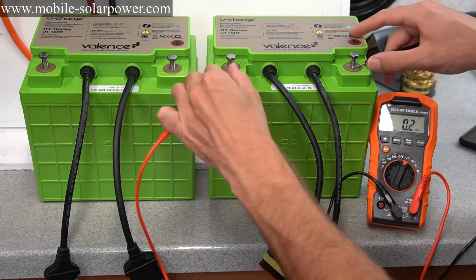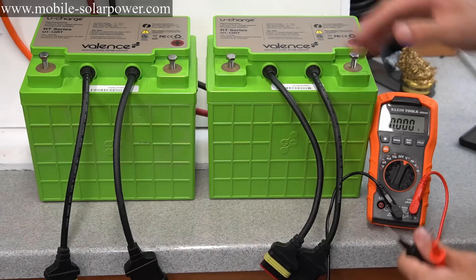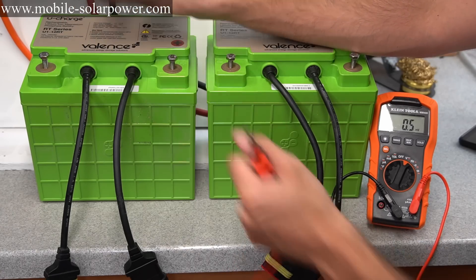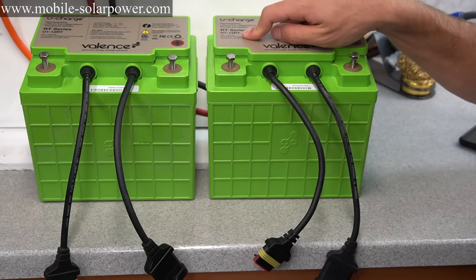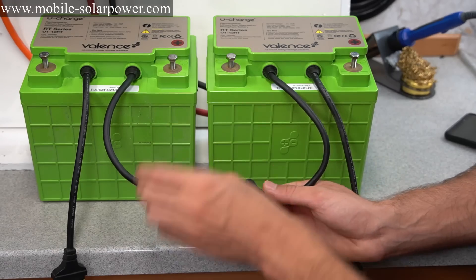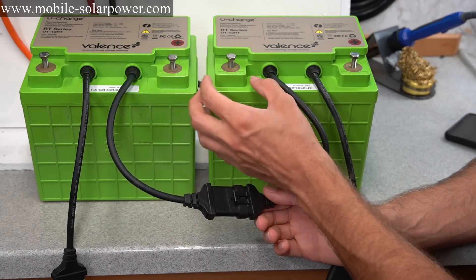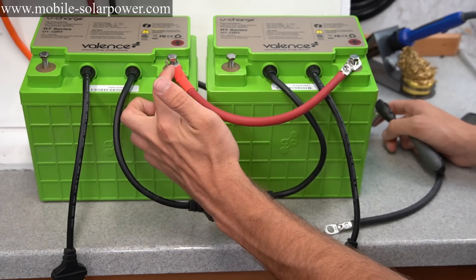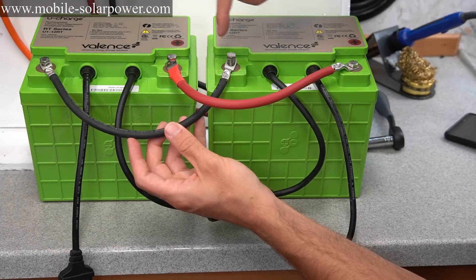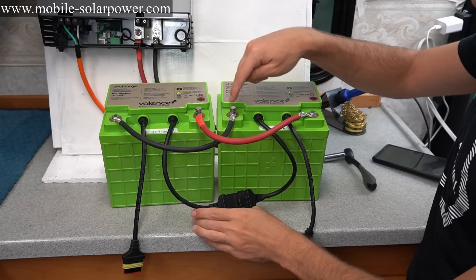With all new batteries, you want to test the voltage. We have 13.4 volts on both. You can connect these in series or parallel — they come charged to the same voltage from the distributor. We're going to connect them in parallel using the communication cable, giving us a 12-volt battery at 80 amp-hours. Cable from positive to positive, negative to negative, and now we have a main positive and main negative.